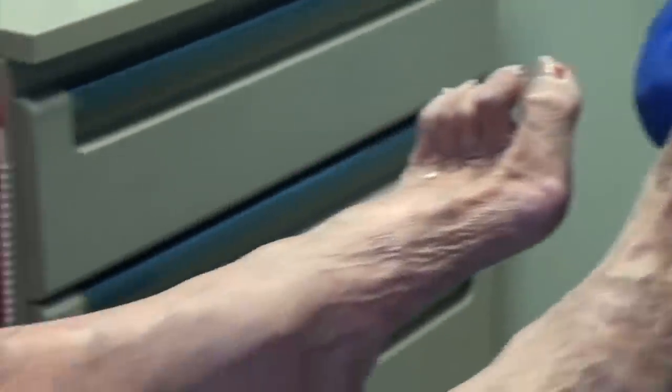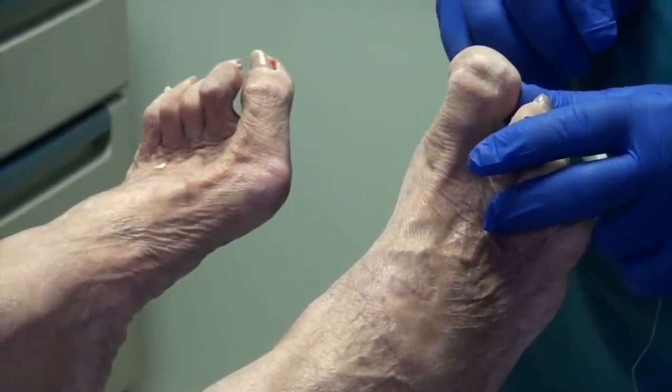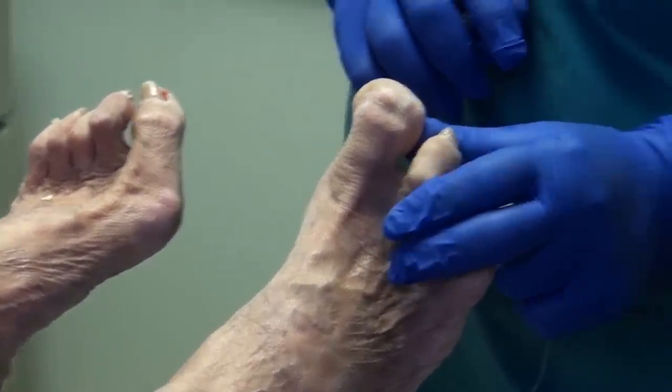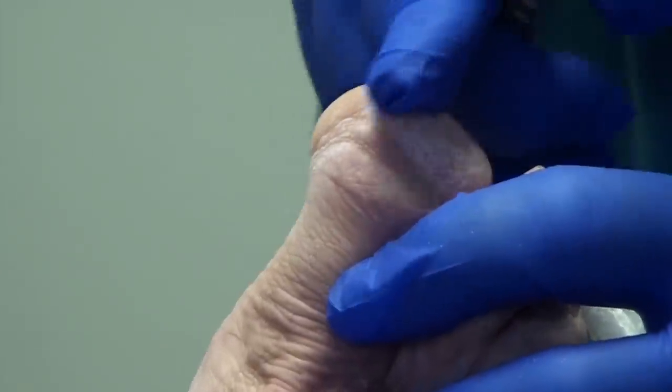Now, obviously there's no nail here. I forget what happened with this one. It was growing up from the end — the bone was growing up. Yeah.